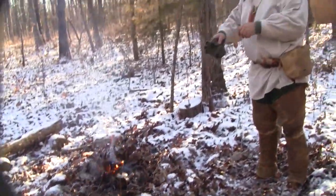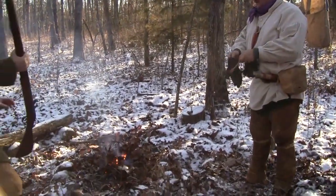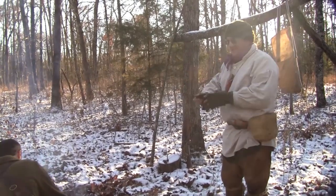Josh here is frozen to the floor. Yeah, my feet are about to fall off. You're running out of wood in this area, my friend. I know.